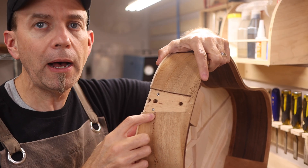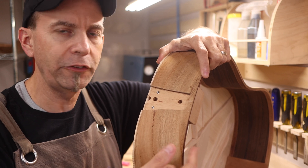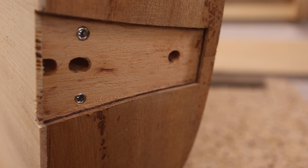I've gone ahead and created the neck pocket. This is just deep enough to go through both of the sides. This is a double-layered side, so we're going just deep enough to get through both of them and just to touch the surface of the neck block.